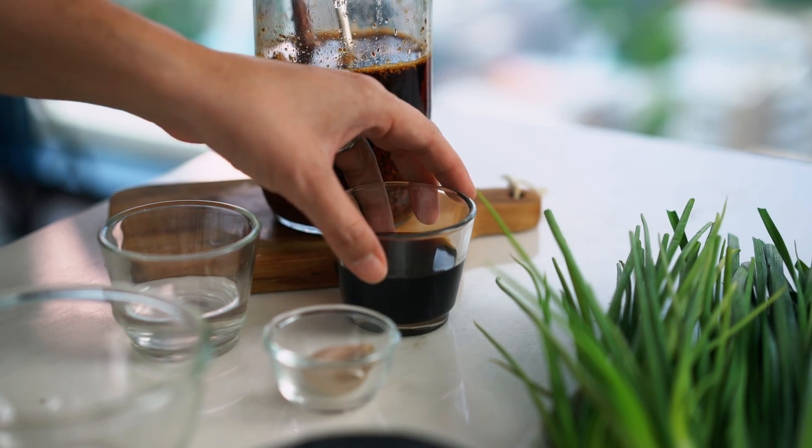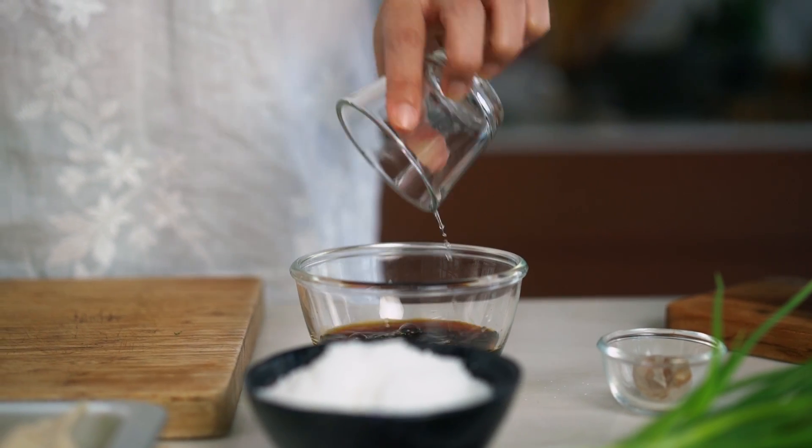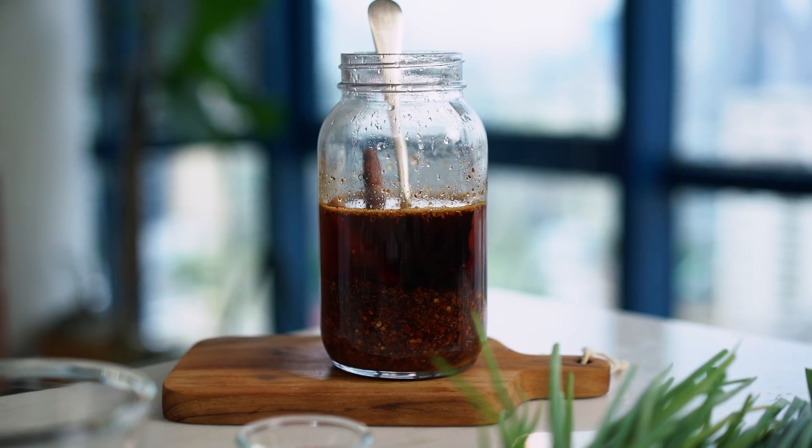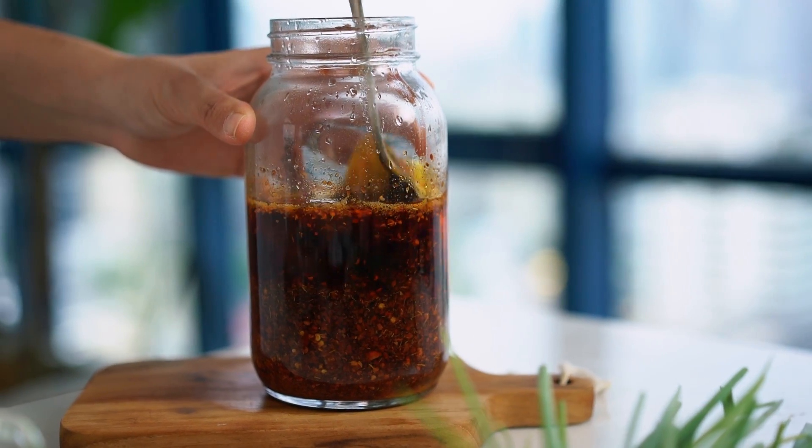Let's do the dumpling sauce before we cook the dumplings. I'm starting with some soy sauce and some vinegar — I'm using plain white distilled vinegar here. The traditional choice would be Chinese black vinegar, which is really hard to get where I am, so I use this one instead, but if you can find it use that. And then this special guy — my homemade chili oil. You'll see how large the jar is because I just can't get enough of this stuff. You can find a video on how to make it on my YouTube channel, but you can use any chili oil you like.